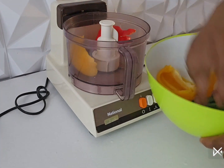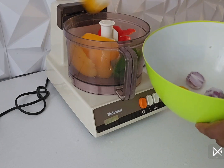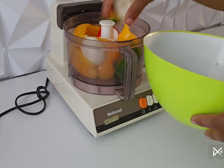I have my spices, so I'm going to blend everything all together for this delicious meal that I'm about to make.